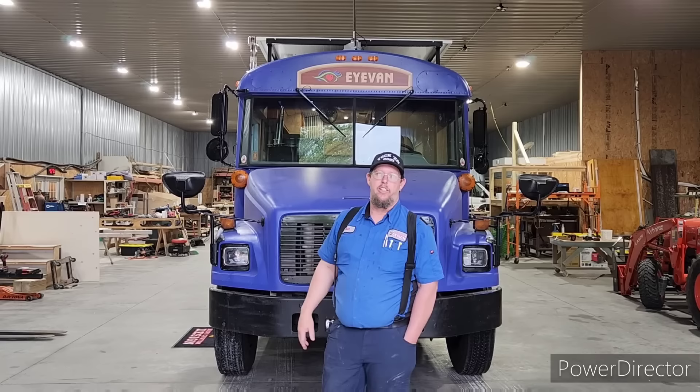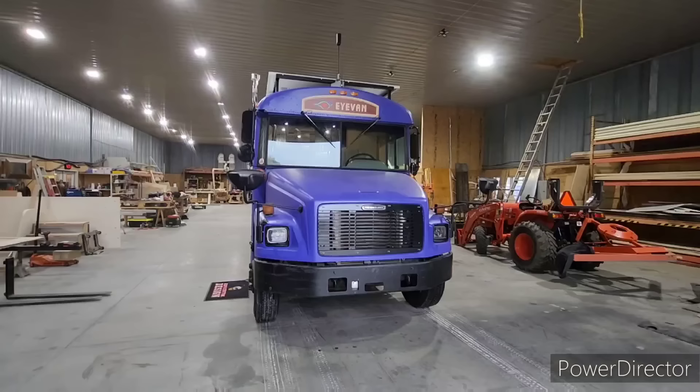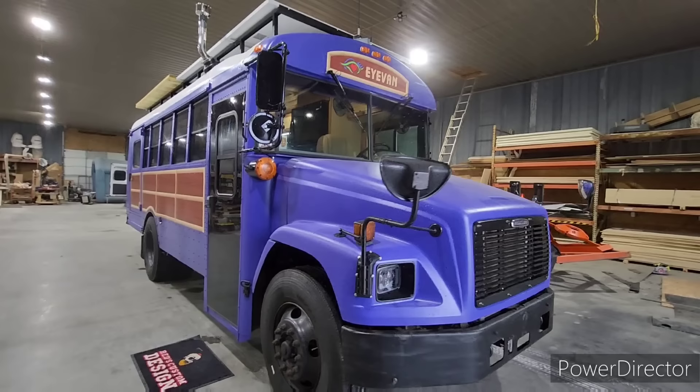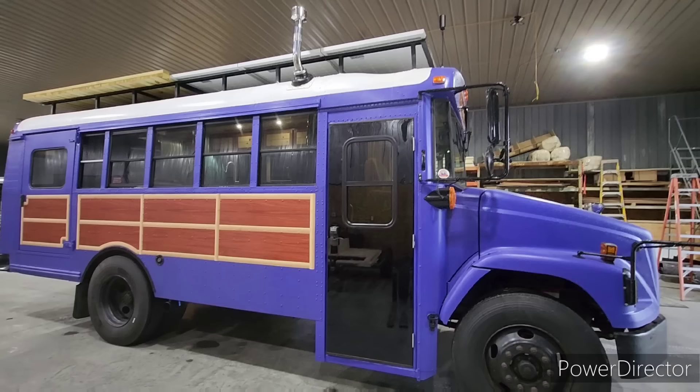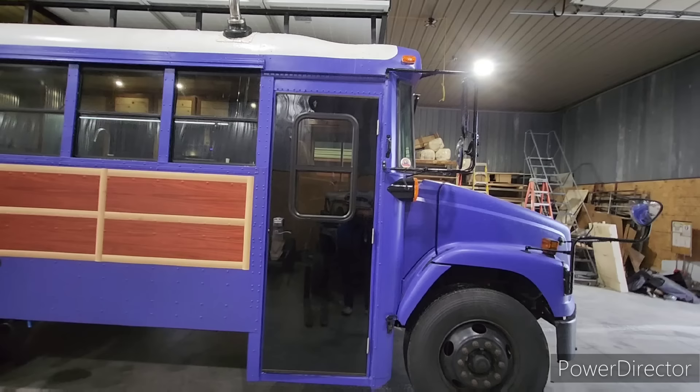We got a newly finished product here — it's one of our first school buses for a customer. She named it 'Ivan,' so let's take a tour. This is a 2007 Freightliner school bus. It is a little bit shorter, which is just right for the young lady who is going to be using this — kind of like a little travel setup to see some of her patients and this lovely country. We put a commercial steel door on it and it does have an RV window.